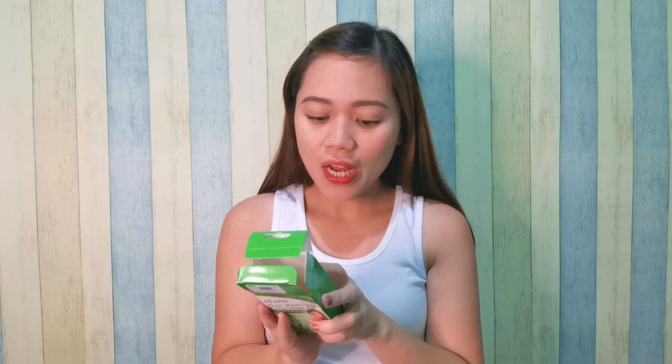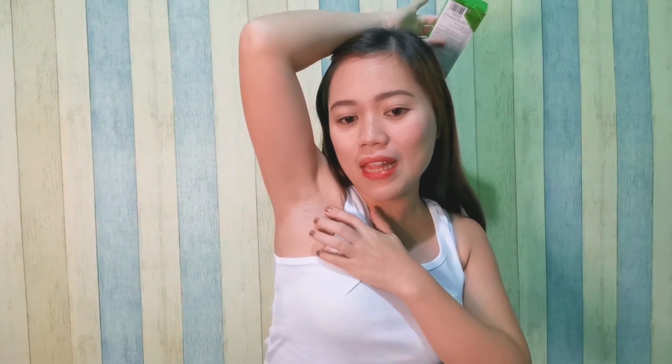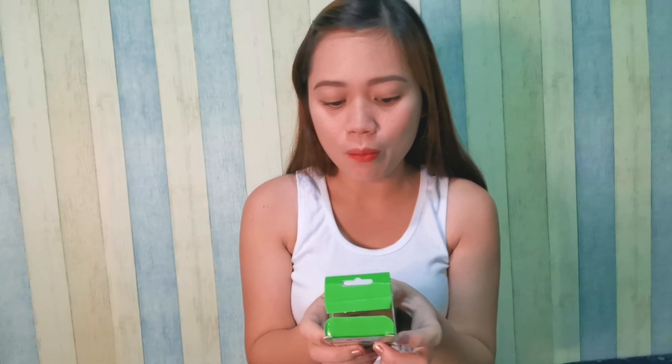Tignan natin yung directions for use. Number one: clean skin and pat dry — syempre, kailangan malinis yung ating kilikili. Nagpadami tayo ng buhok sa kilikili para matesting talaga natin kung okay siya, kung nakakatanggal ba talaga siya. Number two: apply the cold wax onto your skin with the spatula, completely covering the hair to be removed. Mag-apply tayo ng wax — open lang natin siya.